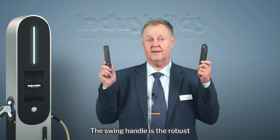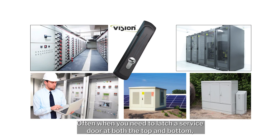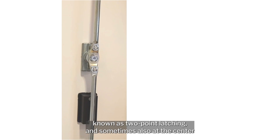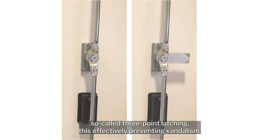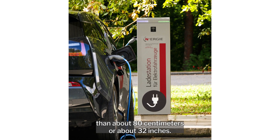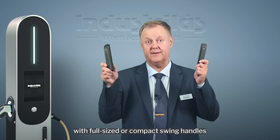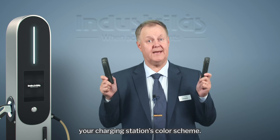The swing handle is the robust big brother of quarter turns and is used for bigger doors, often when you need to latch a service door at both the top and bottom — known as two-point latching — and sometimes also at the center, so-called three-point latching, effectively preventing vandalism. We recommend using a swing handle when the door is taller than about 80 centimeters or about 32 inches. We can supply you with full-sized or compact swing handles with different surface treatments to match your charging station's color scheme.